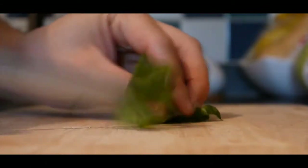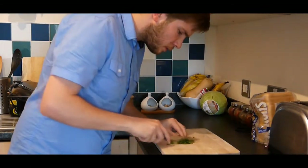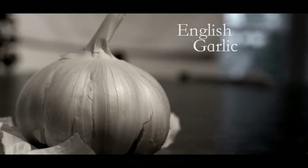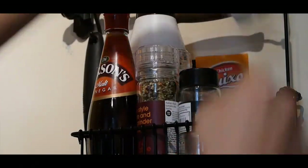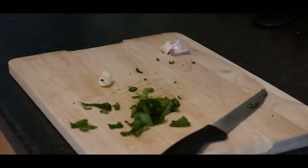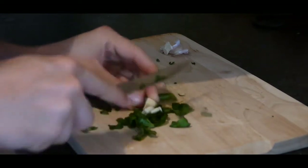Fresh basil has an absolutely wonderful taste once you've knackered the leaves. English garlic is absolutely great this time of year — it's dead fresh and you can get buckets of it from your local farm. I like to just cut my garlic up with the basil just to get the flavour mixed in.